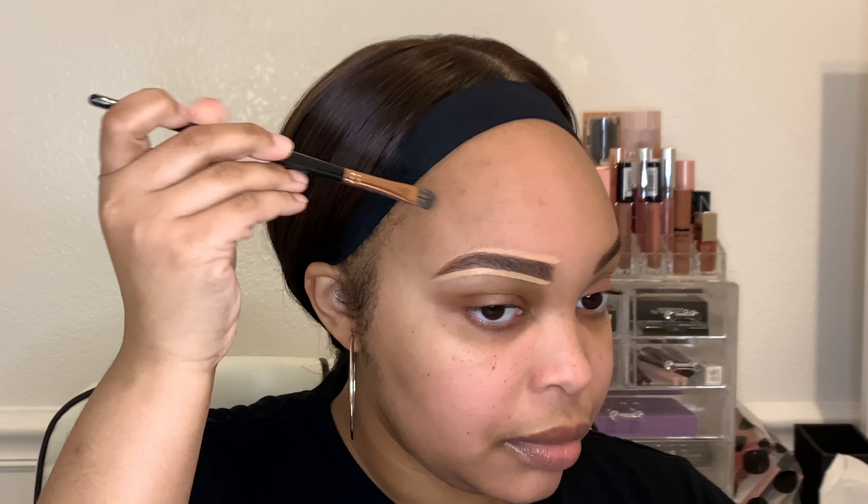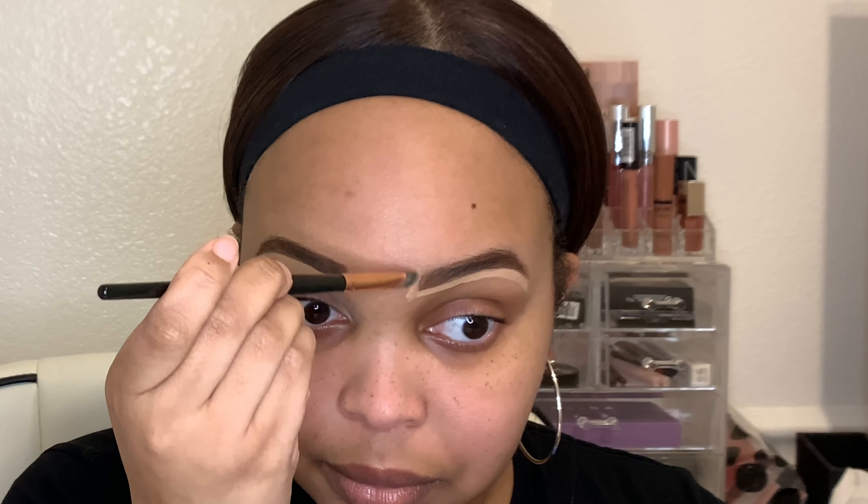As per usual, my eyebrows are looking toe up from the floor up before I go in and clean them up. To clean them up I'm using the Tarte Shape Tape Concealer in the color medium, to clean up all the mistakes that I always seem to make and never learn from when doing my eyebrows.